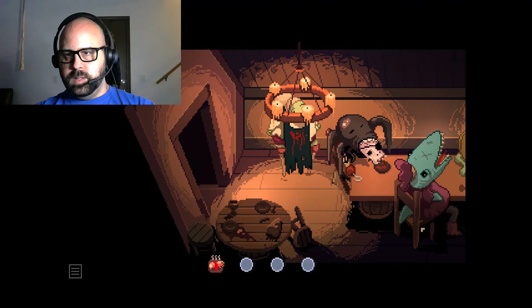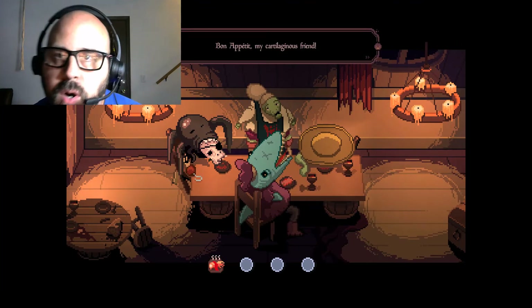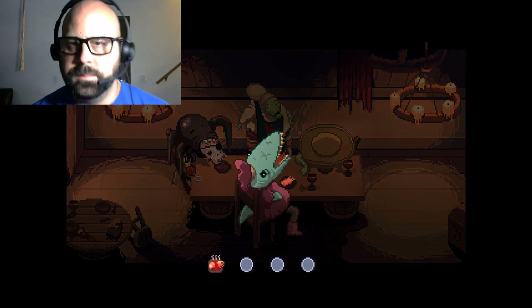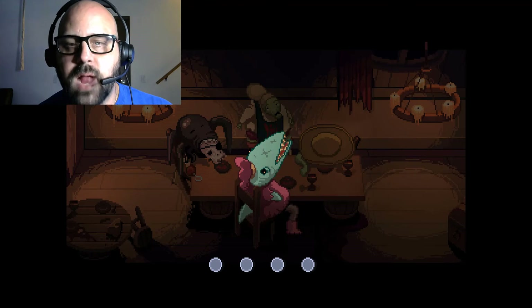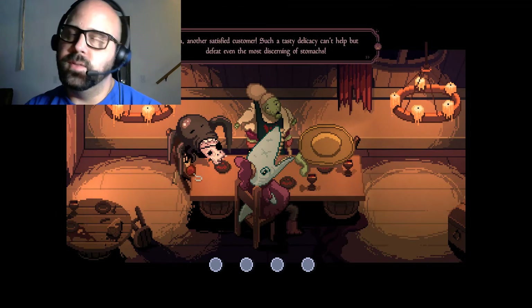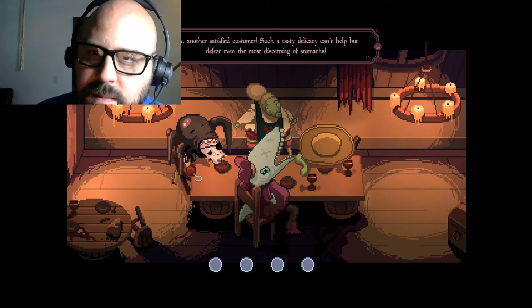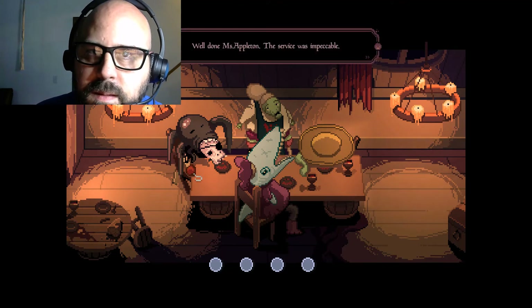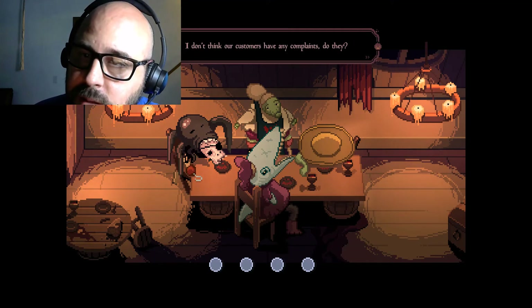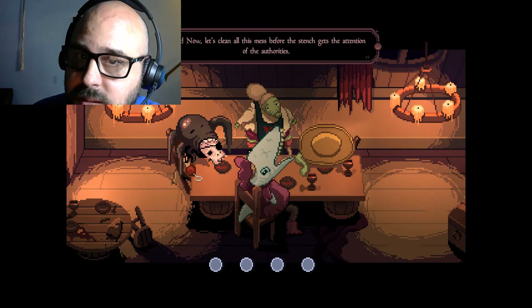Well done! The hand on the tank too is ready to be served. Let's give it a go - deadly shark there. Bon appétit! Another satisfying customer - such a tasty delicacy can't help but defeat the most discerning of stomachs. The service was impeccable. I don't think our customers have any complaints. Great, now let's clean all this mess up before the stench gets attention from the authorities.